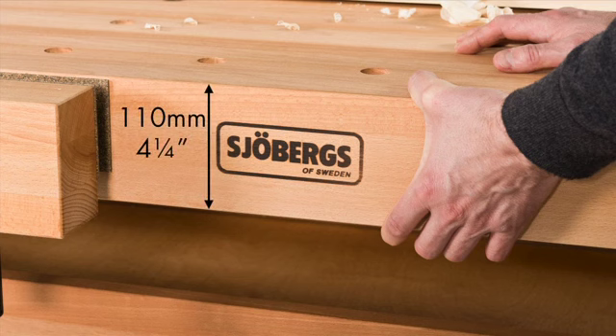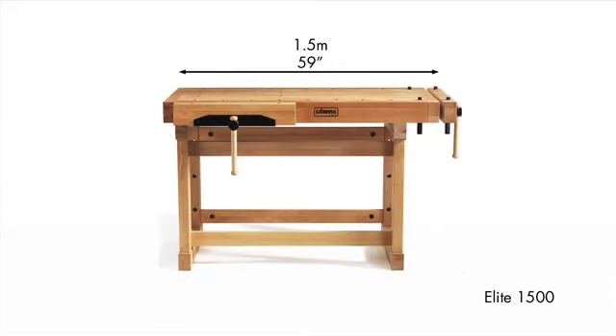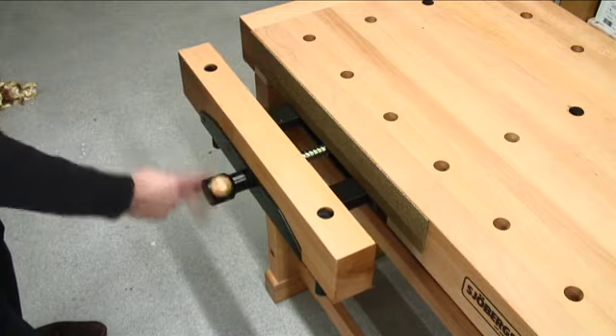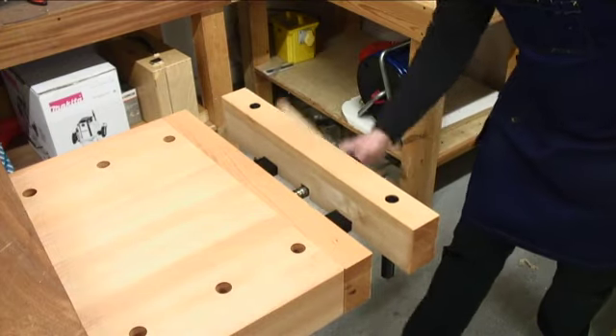The skirt is 110mm or 4 1/4 inches in depth for maximum strength. The Elite benches are available in three lengths including the end vise: 2.5m or 99 inches, 2m or 76 inches, and 1.5m or 59 inches. Two massive pre-mounted vises are 600mm or 23.5 inches in width with 145mm or 5.25 inch opening capacity.